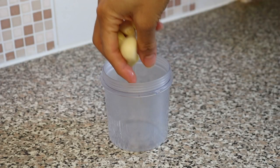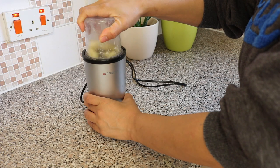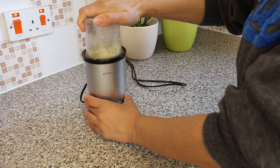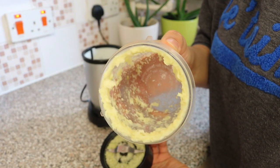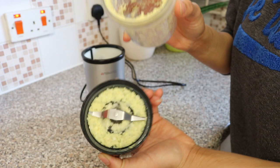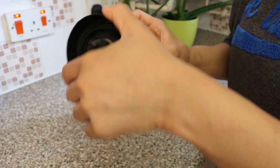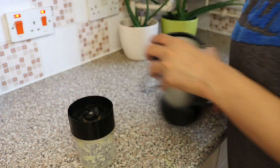After this I grind the pieces in my grinder. You can use a grater if you do not have a grinder. I like to use a grinder because it grinds the ginger and garlic to a very mushy paste, making it easier for all the juices to infuse into the tea.